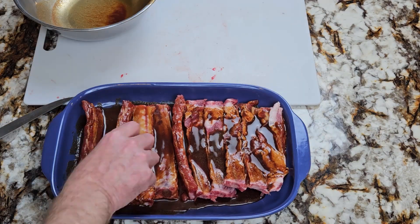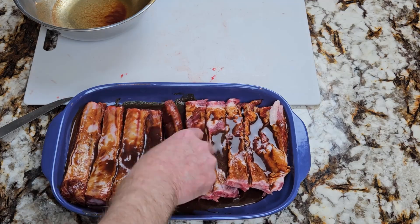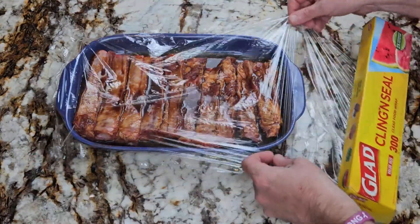Cover with the marinade and give them a toss. Make sure they're laying meat side down. Cover, refrigerate, and marinate for at least two hours.